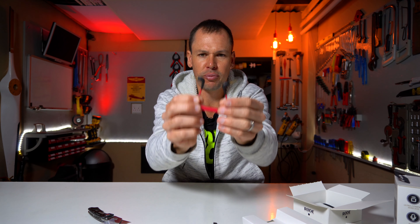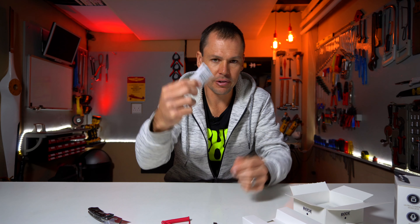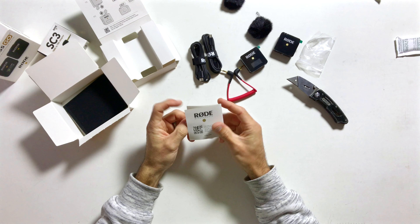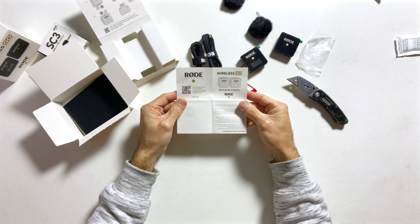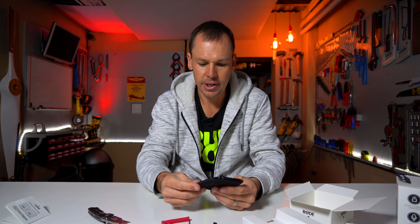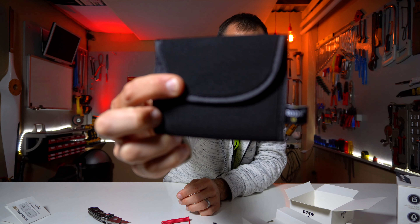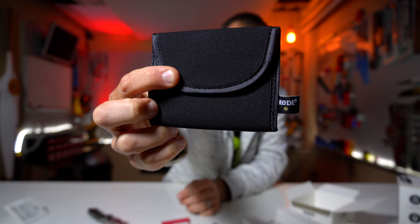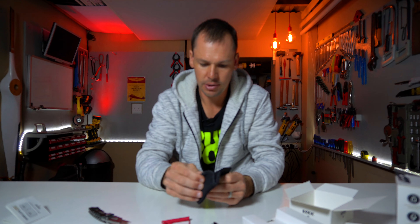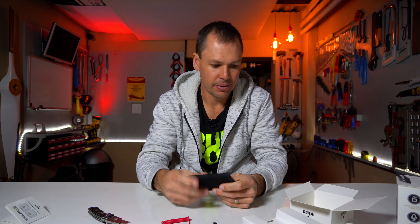You also get a little 3.5mm to 3.5mm TRS cable, which is quite neat, a dry pack, and some Rode paperwork. Also quite neat is a little neoprene case — it's nice to store your receiver, transmitter, and all the cables in. It has Rode branding, a little velcro closure — a basic but functional neoprene case.